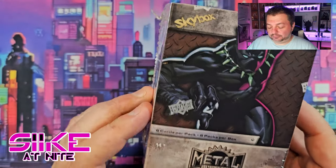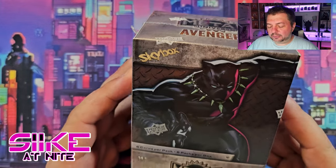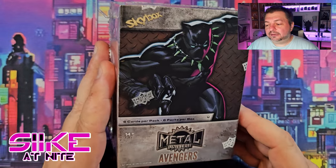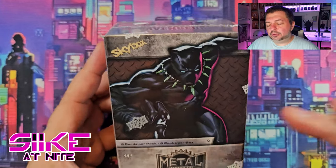Hey, what's up day walkers and fellow travelers of the night! We are back with a first-ever blaster box opening of Metal Universe Avengers cards from Upper Deck. These came out not too long ago — maybe about a month ago — and I was watching people open them. Blue was actively trying to get a Moon Knight card from this set, but it just never worked out. He was going into different bids trying to get the character, but they would go a little bit out of our price range.